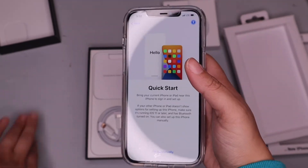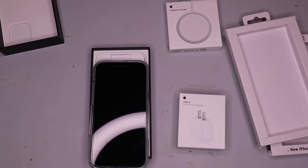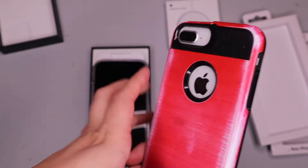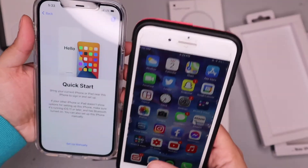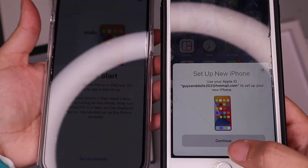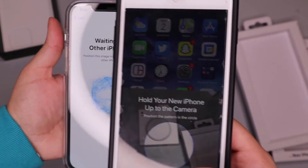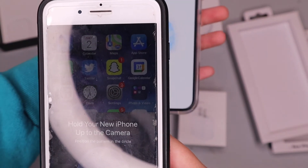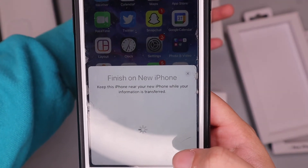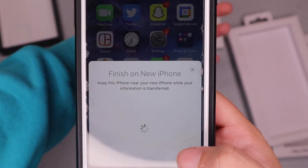I'm going to bring my iPhone 8 over here — as you can see there are cracks on the screen protector, but I always buy a case. It says 'Set Up New iPhone' — did you guys see that? I love that. Quick Start — boom! 'Hold your new iPhone up to camera.' That was so easy! I hope you guys saw that.